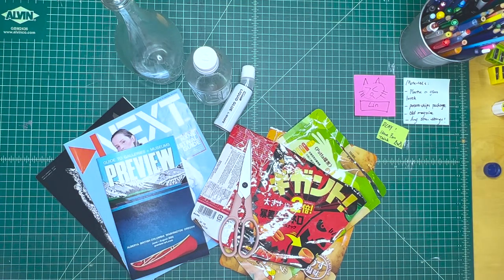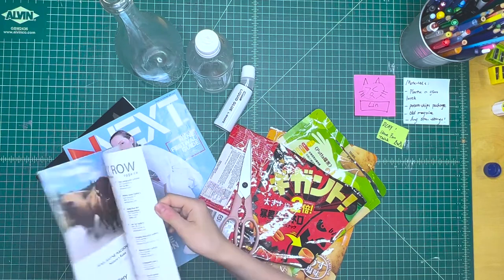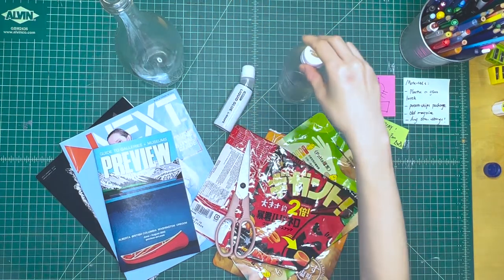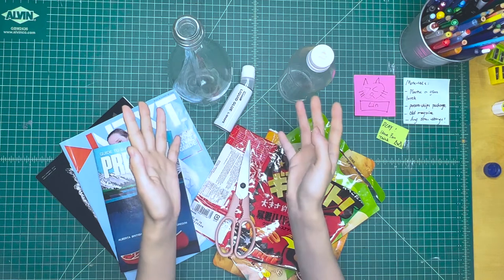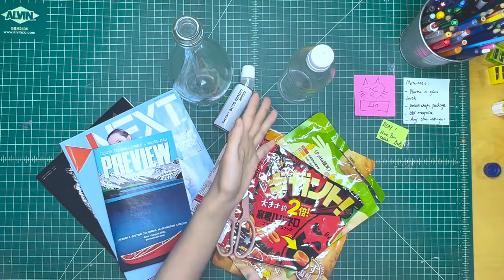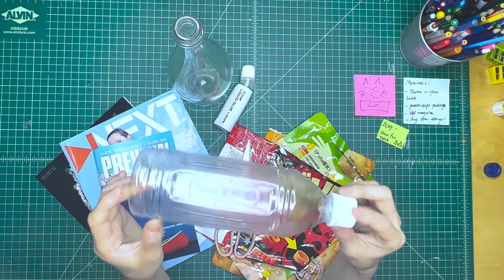This week I'm going to invite you to join me on a short journey exploring the possibility of utilizing everything we can find in life to make art. The things on my table are the materials I'm going to work with today. I have some papers, old magazines, pamphlets that ended up in your mailbox, some food packages, a plastic bottle, and a glass one. They're probably going to be our transparent canvas today.